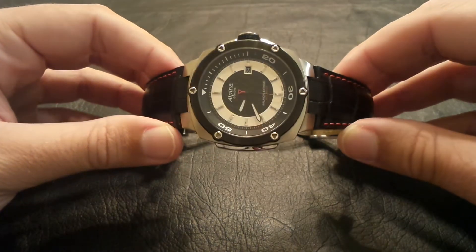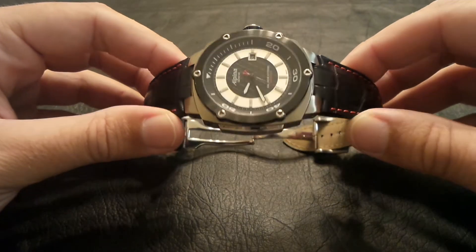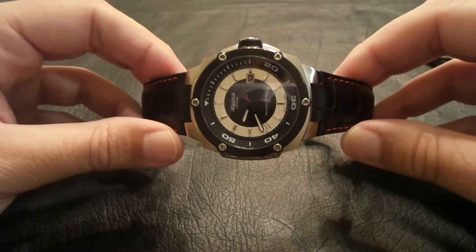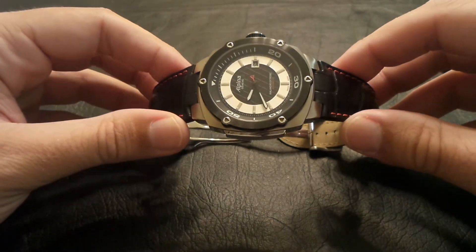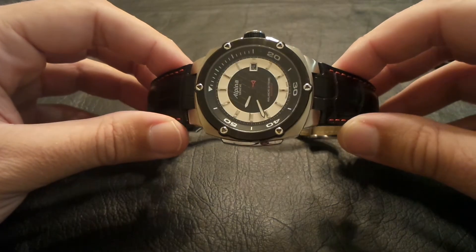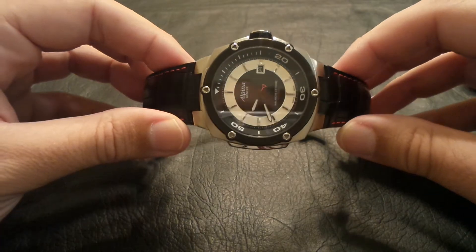And if it's a brand you're not familiar with, go online, do a little research, look at some of the styles. Like I said, this is really one of their more oversized watches, if you can call it that. They have a lot more classic styles — a lot of beautiful watches that Alpina makes.